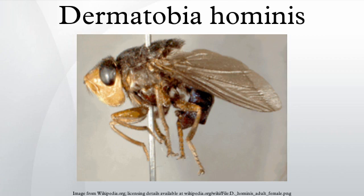The larvae develop inside the subcutaneous layers, and after approximately eight weeks, they drop out to pupate for at least a week, typically in the soil.